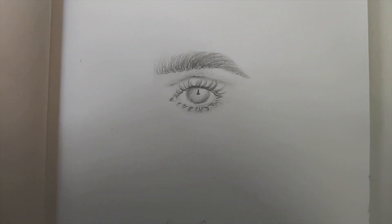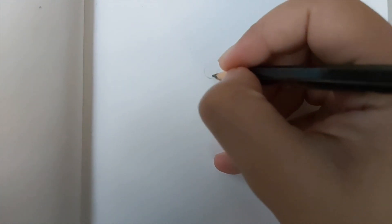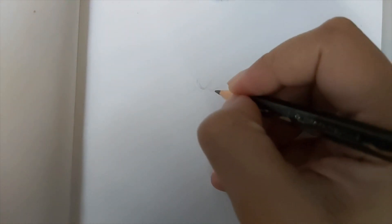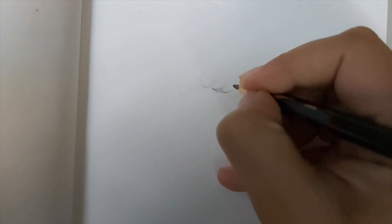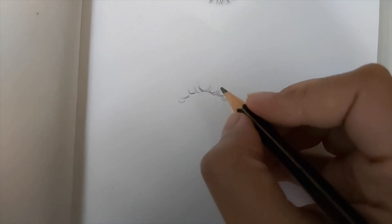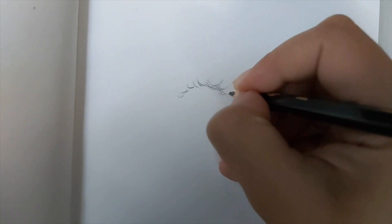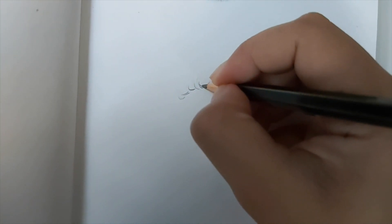Another tip to make your lashes look more realistic: once you have the lighter version of your sketch, make sure the bottom part of the lashes is darker. Also, add a few more hair strands just near every eyelash hair strand - that makes it look fuller and really nice.